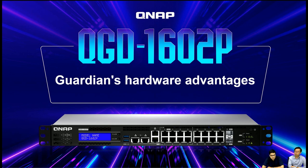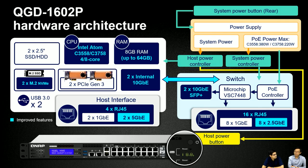For the QGD-1602P hardware architecture, we have a new 4-core and 8-core CPU, memory upgradeable to a maximum of 64GB, and for internal bandwidth, we have 2 dedicated 10Gb links — totaling 20Gb. The SFP Plus ports can support up to 10Gb as well. On the host port side, we now have 4 host ports, with 2 of them at 5Gb. We also have 2 M.2 NVMe slots for expansion.